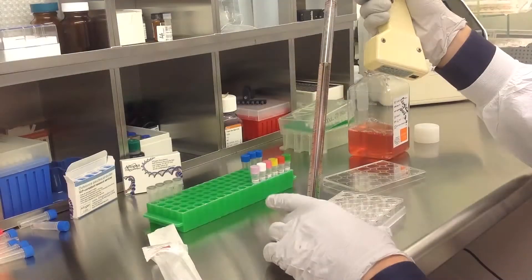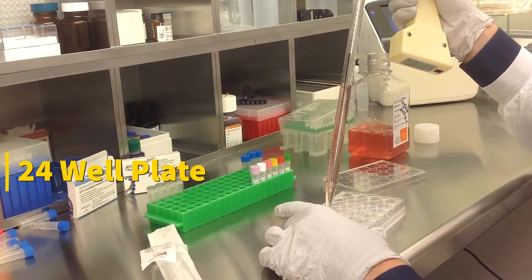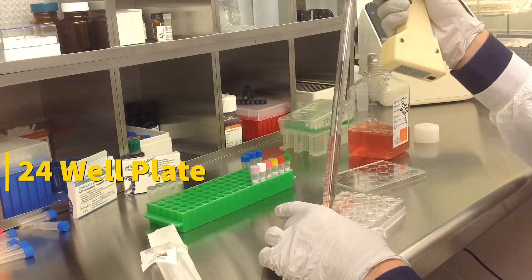Today we will be transfecting HEK293 cells obtained from ATCC using a transfection kit manufactured by Altagen BioSystems. In this tutorial, we use a 24-well plate. Transfections can be scaled up or down based on plate surface area as described in the corresponding transfection protocol, which can be found at altagen.com.